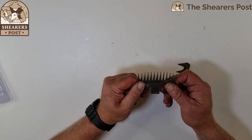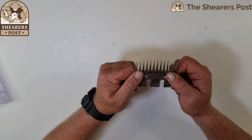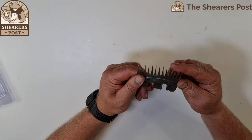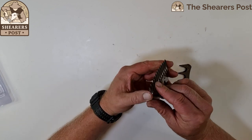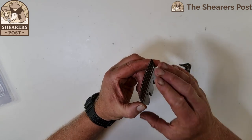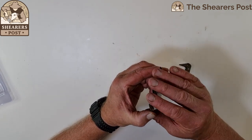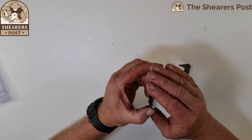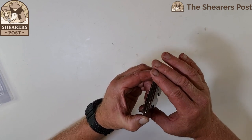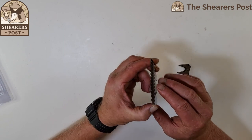Let's have a look at these. They do come sharpened and ready to go out of the box. This is your comb and it's a long bevel comb, which is suited to just about all types of sheep. When you feel along the comb tips, you can feel that they're nice and smooth with no rough edges, which would pick up the skin and could potentially cut a sheep. So they've got nice smooth tips.